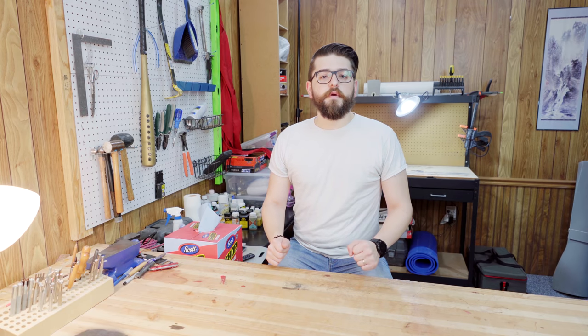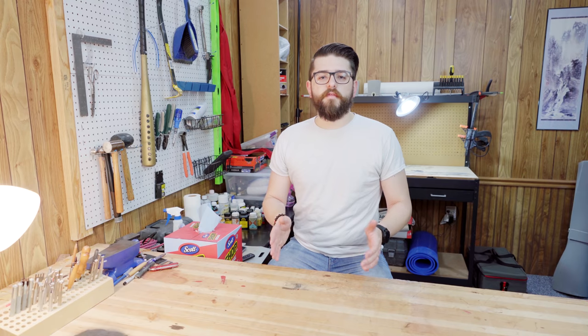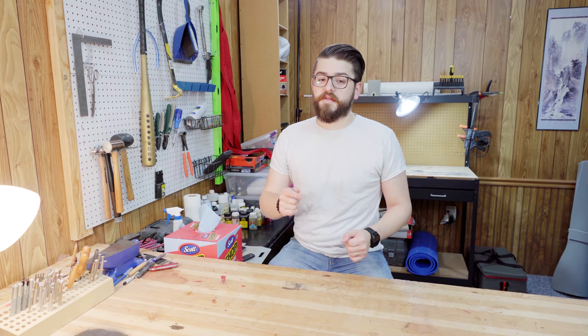Hey everybody, this is Josh from Hidden Library Leatherworks. In this video, we're going to walk through crafting a leather bracer from start to finish using only very basic leatherworking tools. Let's get to it.